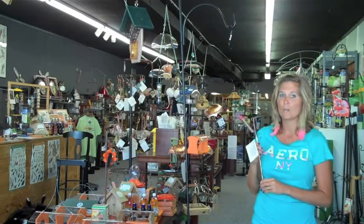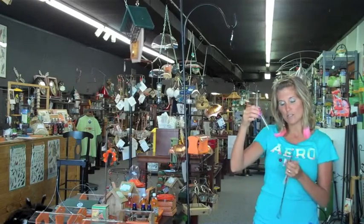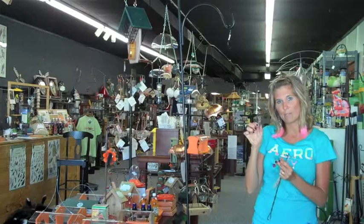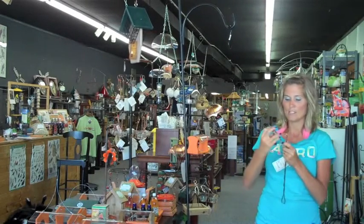The twisted copper will last forever, and it's easy to fill. You just take the glass tube out of the twisted copper, pop the top off, fill it with your hummingbird nectar, put the top back on, slip it in, and it's good to go.